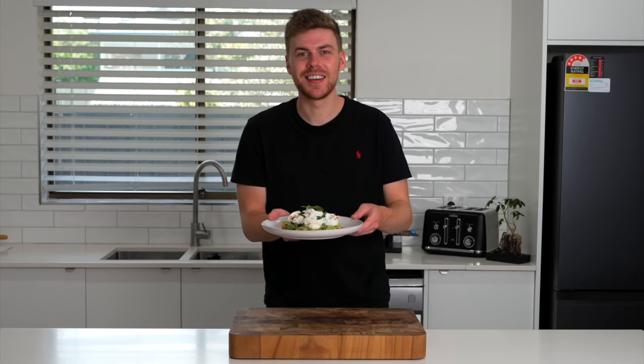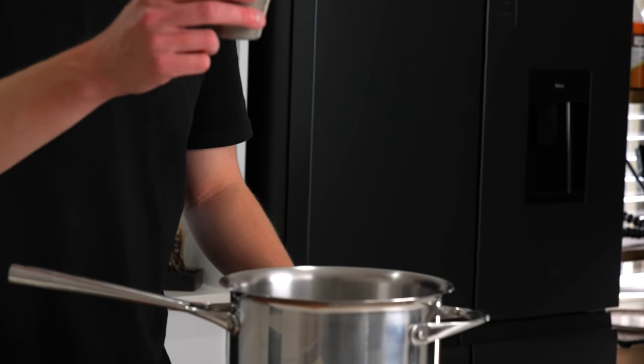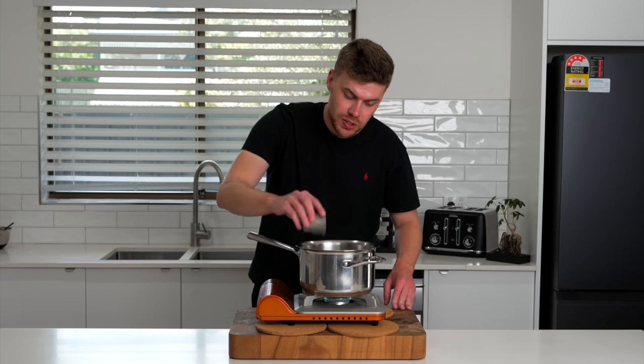We're making the most delicious soft poached eggs on avocado with a fantastic chili oil. These are so easy to make. To start, we're going to bring a saucepan of water to a boil — just place this over a high heat. We can then add in one tablespoon of vinegar or lemon juice. This is just going to help the egg coagulate and hold its shape.